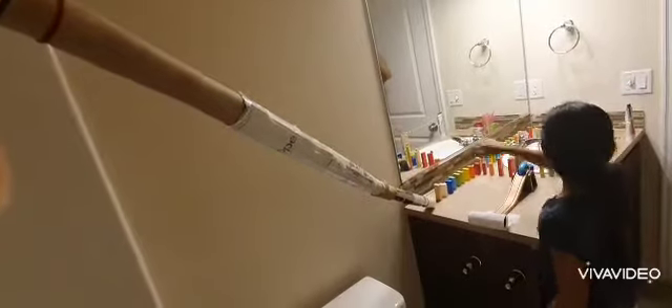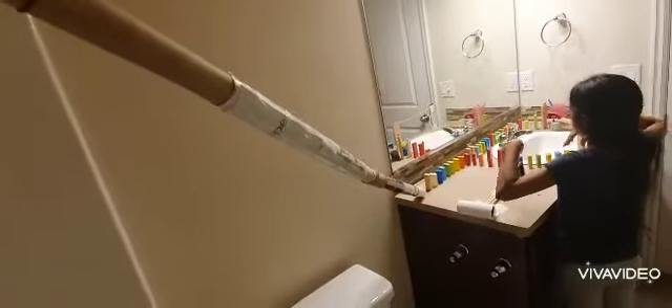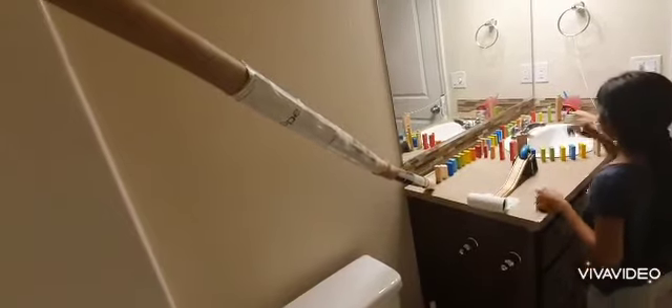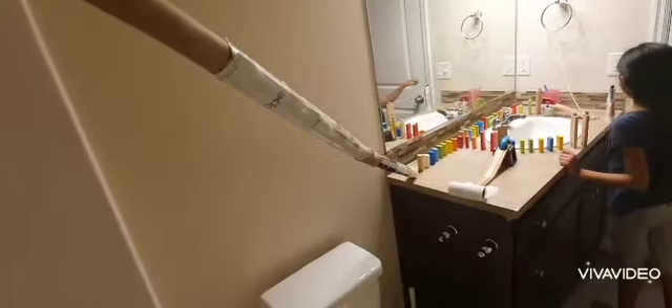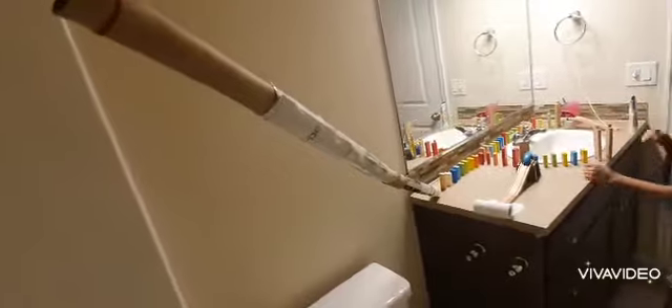...hit this domino trail. The domino trails will split into each thing: this one will release the car, this one will hit the car, this one will trigger the brush, this one will do the tap. Let's begin!